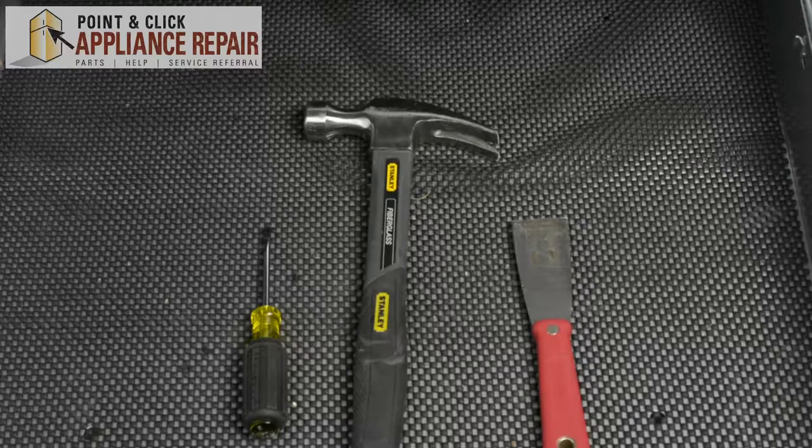The reason why you would have to do this is because the support is broken and your crisper drawer is sagging. For this repair, you'll need a flathead screwdriver, a hammer, and a putty knife.